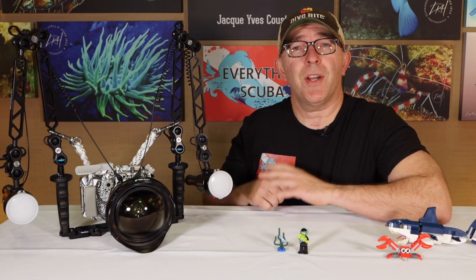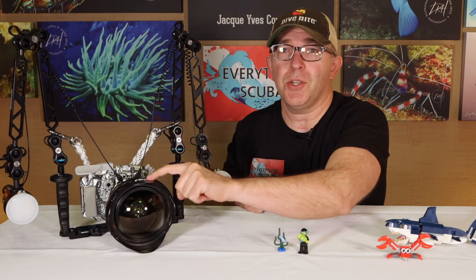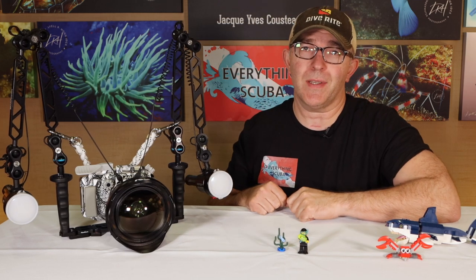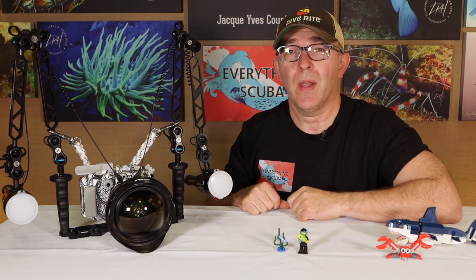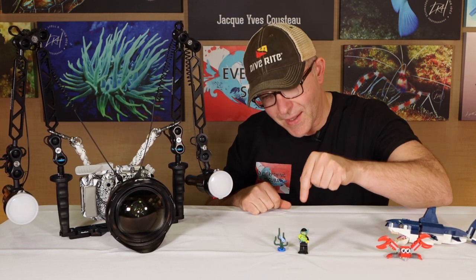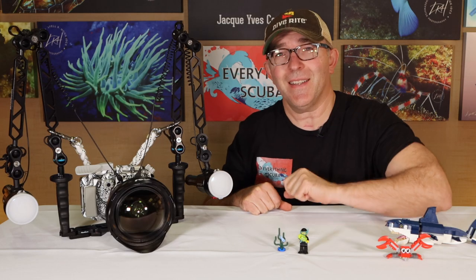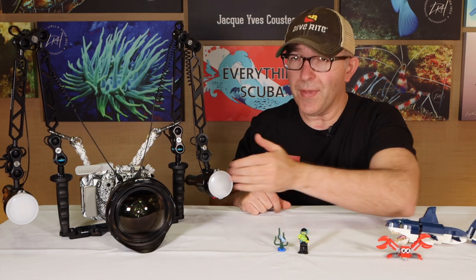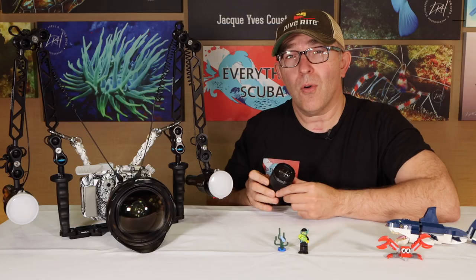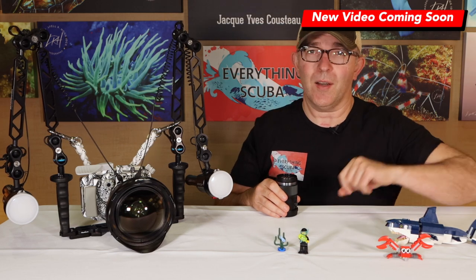So we've figured out how to take pictures of sharks and giant manta rays with our wide-angle system, and we've even figured out how to add another camera to our camera. But what if we want to go to the other extreme and take pictures of the tiniest little animals in the sea? We might actually want to move to a macro lens or a diopter system, and that's what we're going to talk about next.